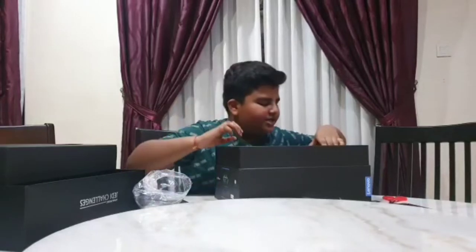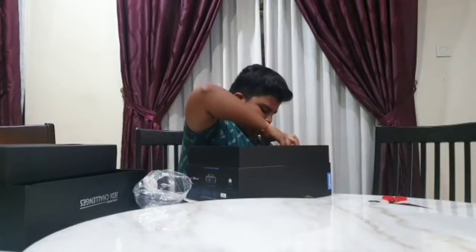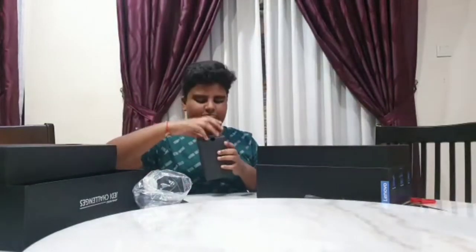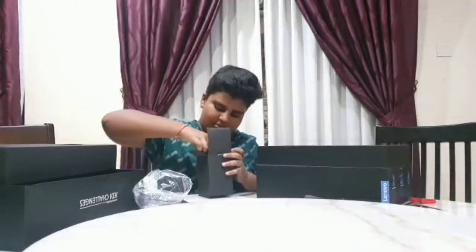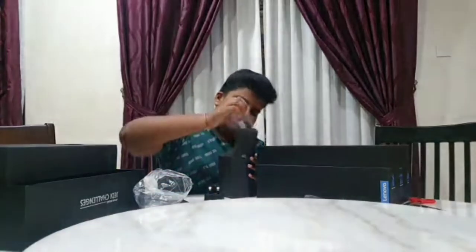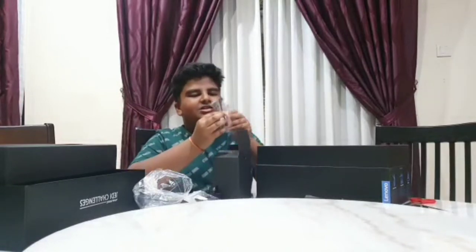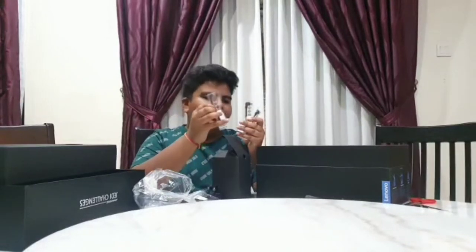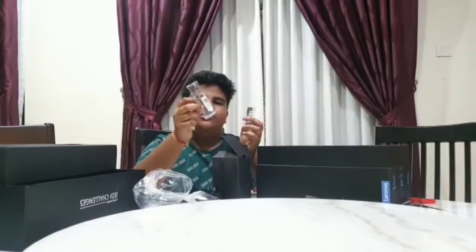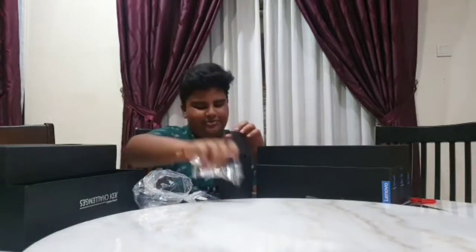They give a plug for charging and also a wire. They give three kinds of cables: one like iPhone, one like the new Samsung phones, and one like old phones. So they give a plug with three cable options.